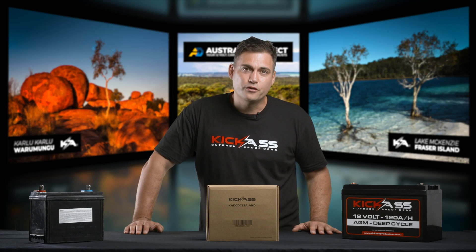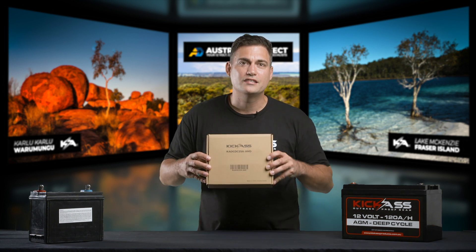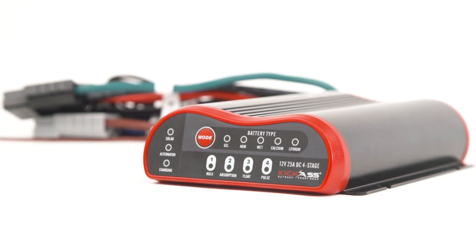Hi, I'm Clayton, the founder of Kick-Ass Products, and this video is to give you a quick overview of how to set up your DC-DC charger. Thank you for purchasing from us.